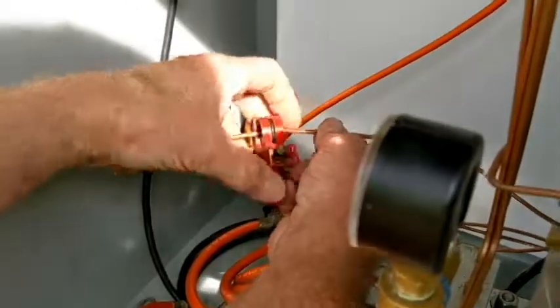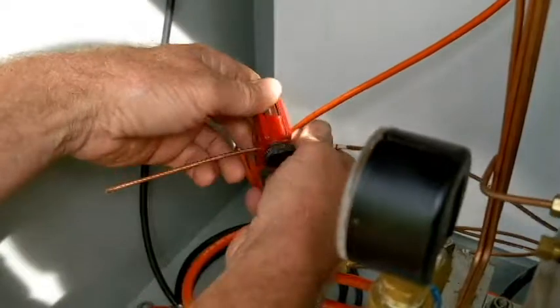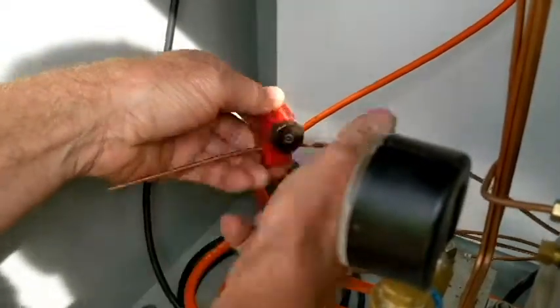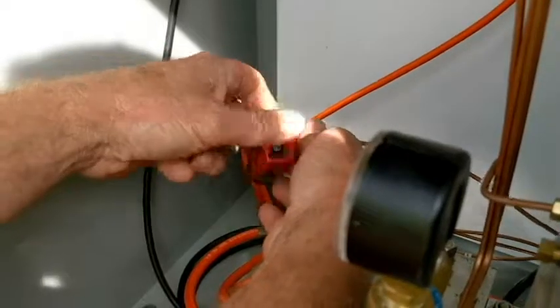Just for the guys watching, we are in at the totalizer box doing this, so he's making his connection to the totalizer.